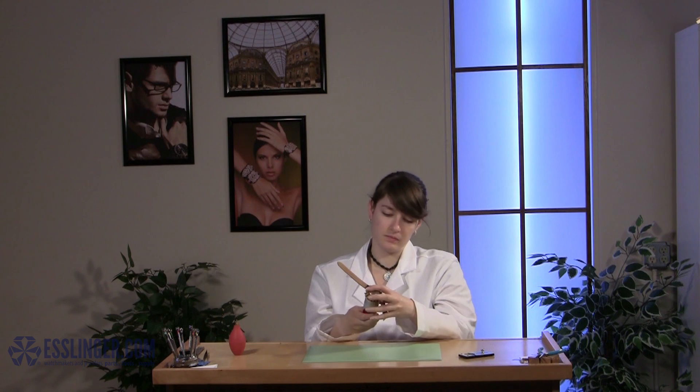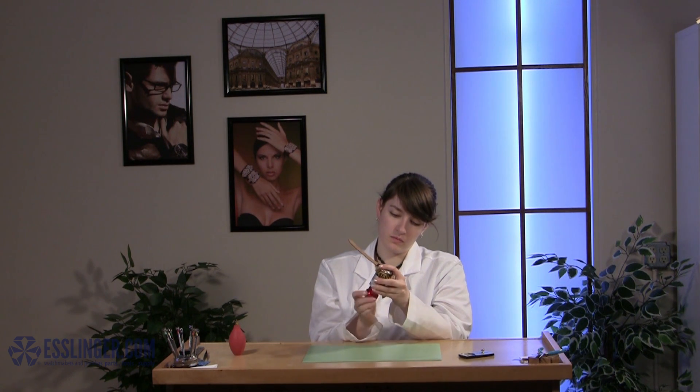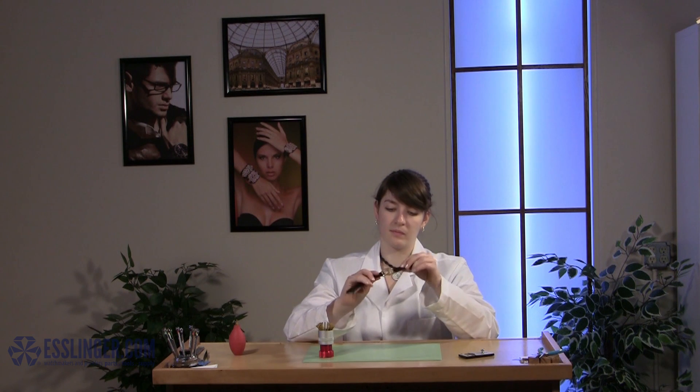Is it time to replace the crystal of your favorite watch because the old one is scratched or broken? Learn how easy it is to reinsert a watch crystal with a crystal lift using this guide from Esslinger.com.